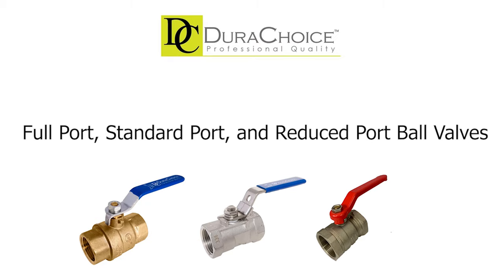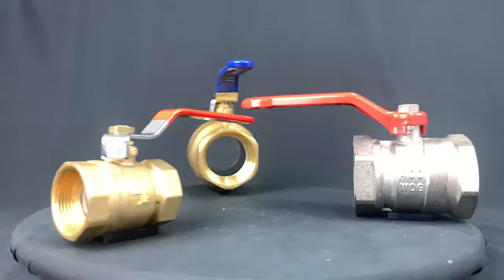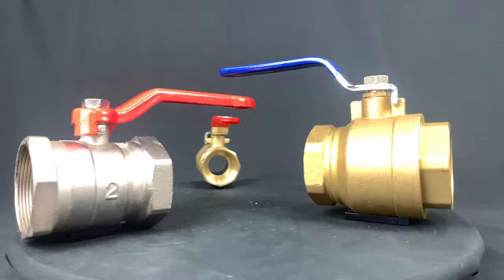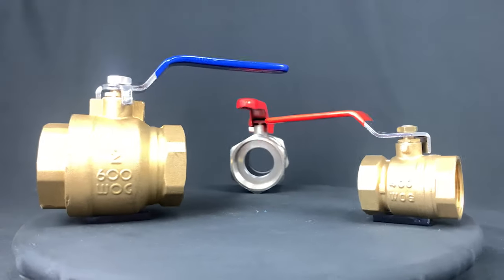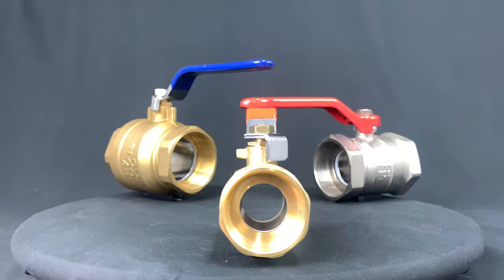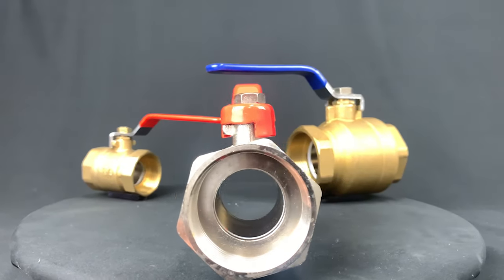One thing that has always been asked from our customers when purchasing is what makes the full port, standard port, and reduced port ball valves different from each other. So in today's video, we're going to discuss those differences. There's no industry standard to how these are defined, but this is the standard that our company goes by. Deerchoice offers full port, standard port, and reduced port ball valves in both stainless steel and brass.